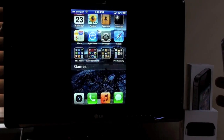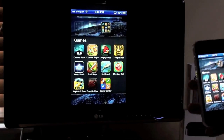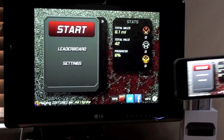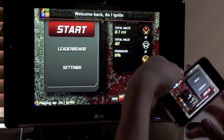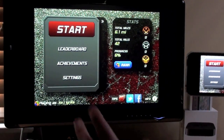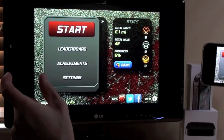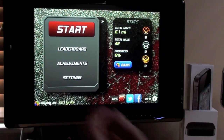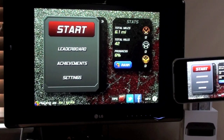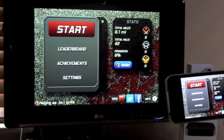We're going to start out with a racing game — I'm going to play Zombie Highway. As you can see, as I rotate it does change with me, so that's a pretty cool feature. If you notice, it isn't quite the widescreen that it should be; it's not as wide as it could be, but it's okay.